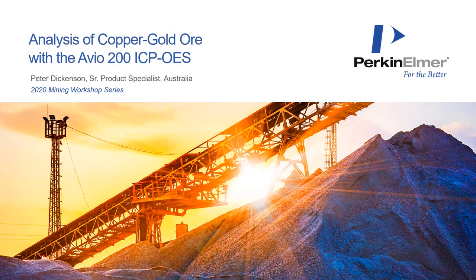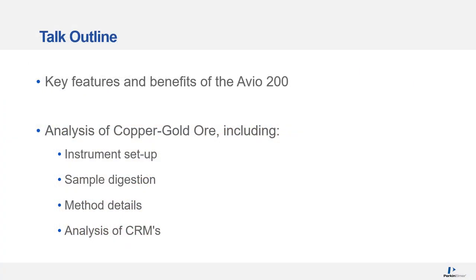Hello and welcome to the Perkin Elmer 2020 mining workshop series. My name is Peter Dickinson, I'm a product specialist with Perkin Elmer, and in this presentation I'll discuss the analysis of copper gold ore using the RVO200 ICP-OES. I'll cover some key features and benefits of the RVO200, and then the analysis of copper gold ore including the instrument setup, sample digestion, method details, and the analysis of some certified reference materials.